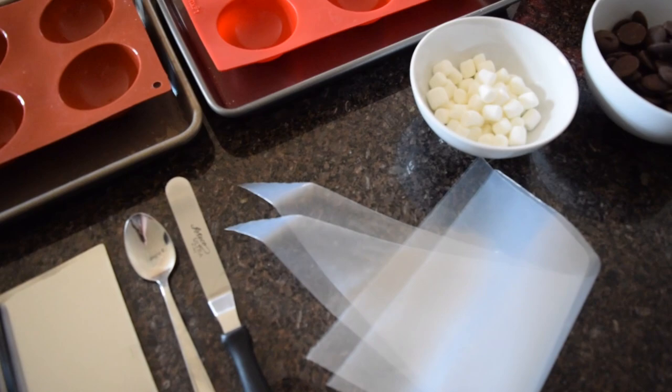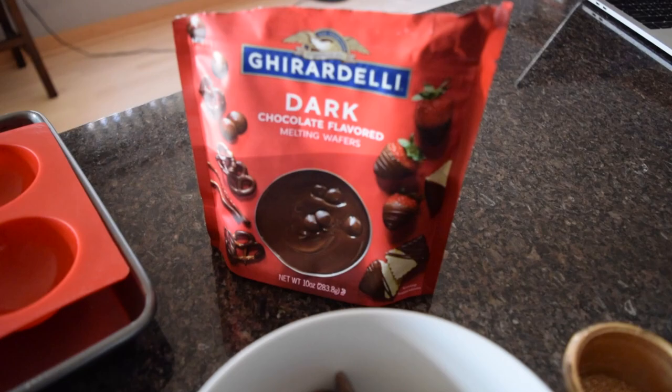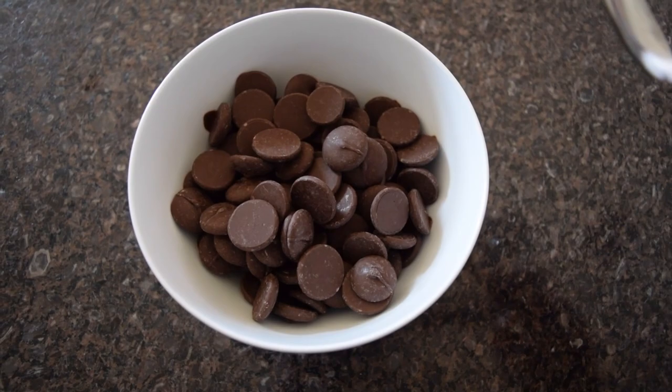Now it is time to move on to the shell of our cocoa bomb. I have some silicone molds, my chocolate, marshmallows today, some gold sprinkles that were actually just white sprinkles that I covered with gold powder, and all of my other tools you might have seen in my last cocoa bomb video.